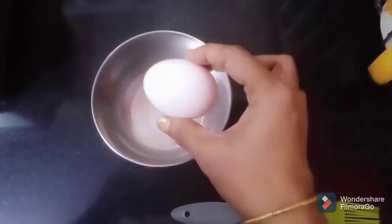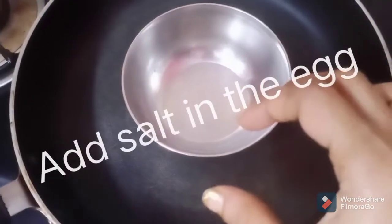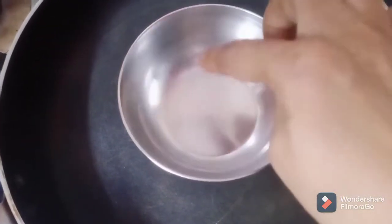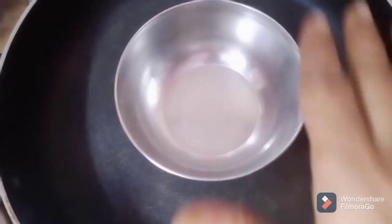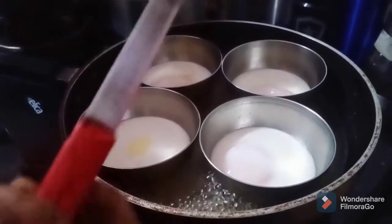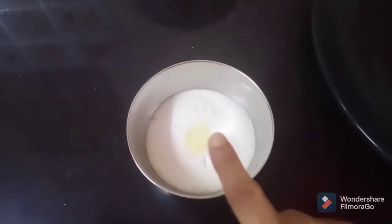We will fold the egg in 4 sides and add the egg in a non-stick pan. Then we will fold it and put the egg in the bowl. We will cover the egg and check how the egg is cooked. We will fold it in 4 sides of the bowl.